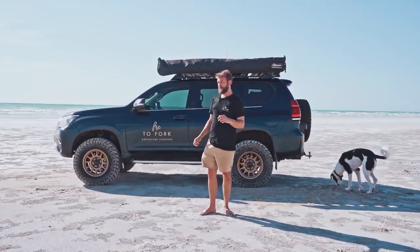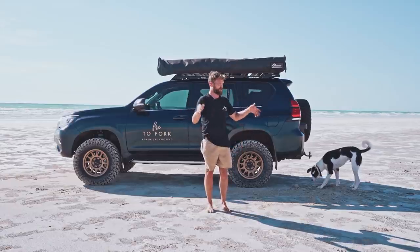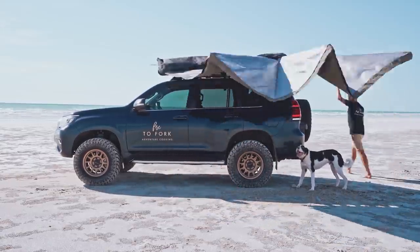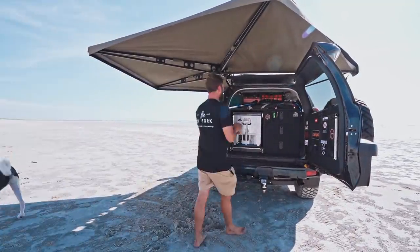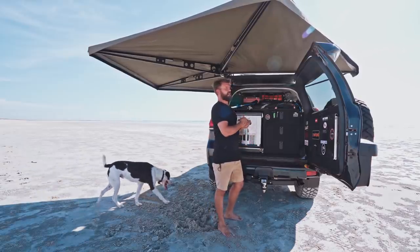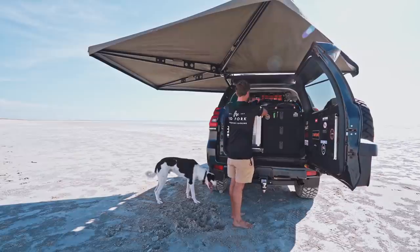One thing I haven't had trouble with is the awning — same one as the last car — so I'm going to whip that out and get some shade and then we'll get to it. You all know the procedure if you've watched me before: Fire to Fork means I'm cooking this on fire. So let's make a fire.